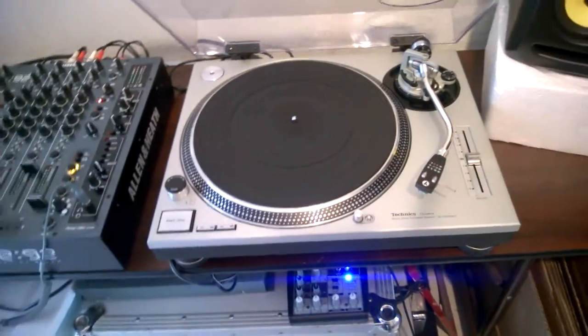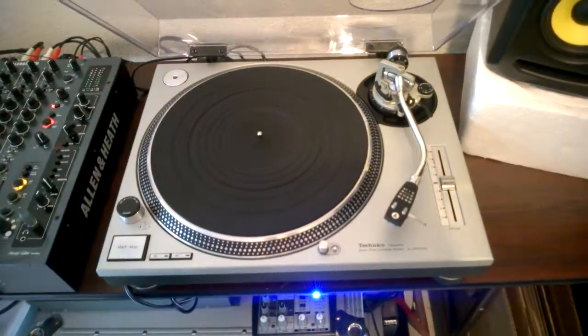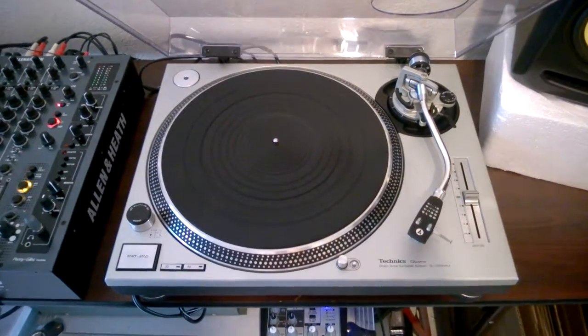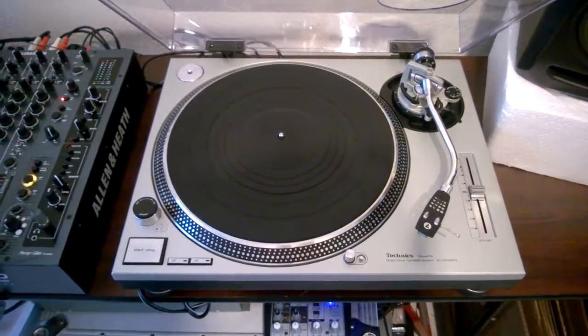Hello, here's my Technics 1200 MK II. I'm gonna play the record and test it out to make sure everything is fully functional. It's a beautiful unit with no DJ use at all — it's been in a living room for years.